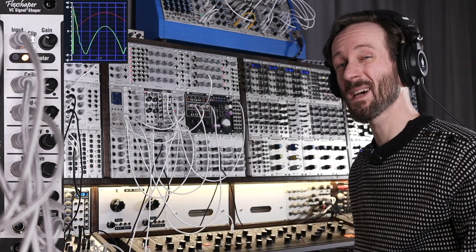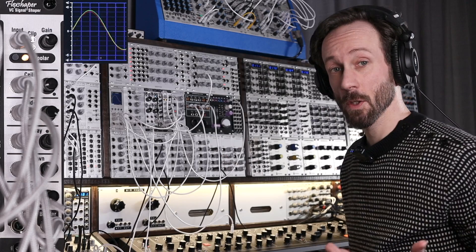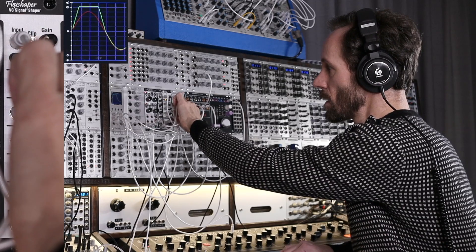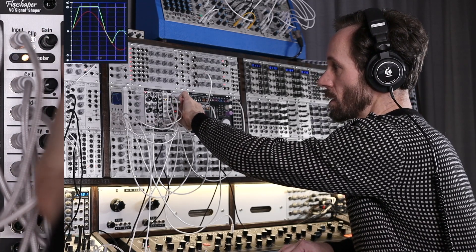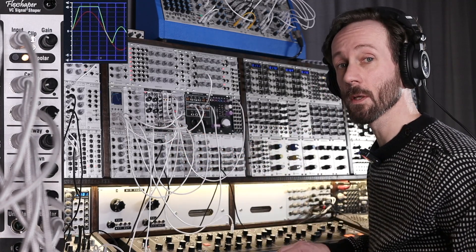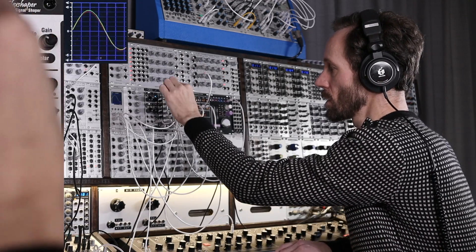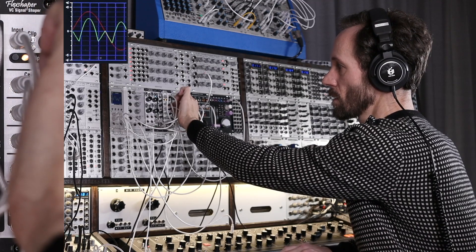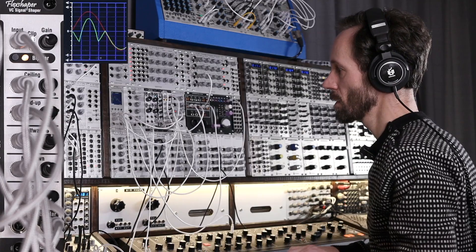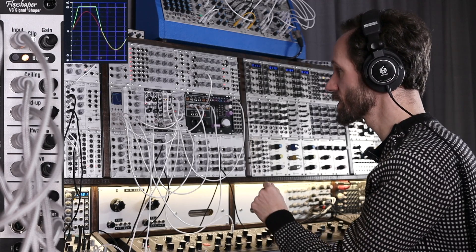I think it sounds amazing. So let's put it back. And then you got the floor section — it's the bottom. You can also move that. The floor section I'm controlling with the after-touch. The mid-down I was controlling with the build-up and drop.